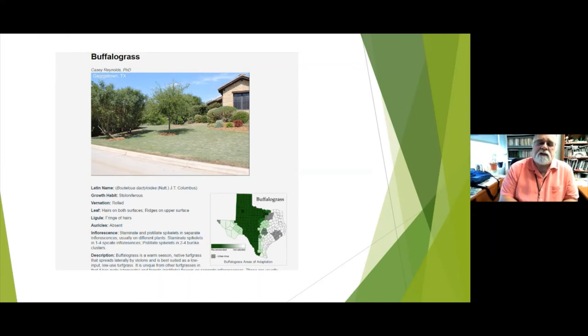Buffalo grass is a prairie grass that does well if you don't have traffic, don't want to mow it, water it, or fertilize it, and just want some grass. It's suitable for large acreage areas in the back that you don't get to very often. The problem is buffalo is a prairie grass used to having many companion grasses around it; when isolated in a yard, other stronger grasses tend to take over and crowd it out. So it's not one we recommend in most cases, though it does grow in our area.